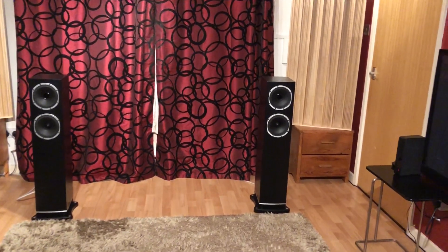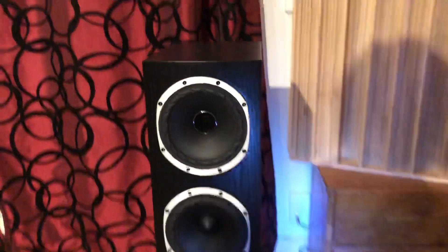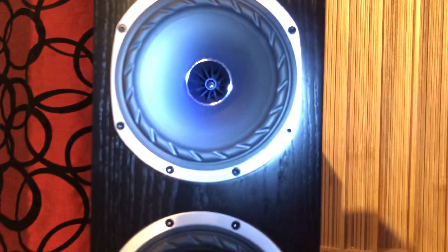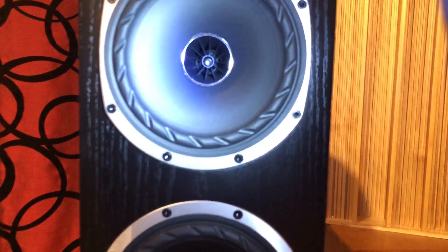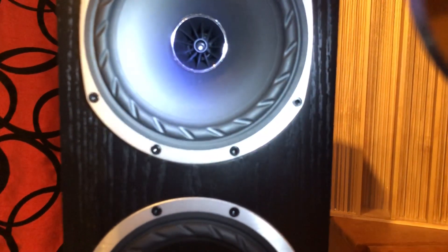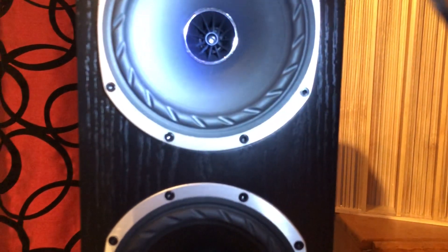So what are the unique selling points? They have something called an isoflare design, which means the tweeter is mounted in the centre of the speaker. What's different about these compared to, say, KEF's version — the Uni-Q — is that these tweeters are mounted very deep within the woofer, giving it more of a horn-like design.